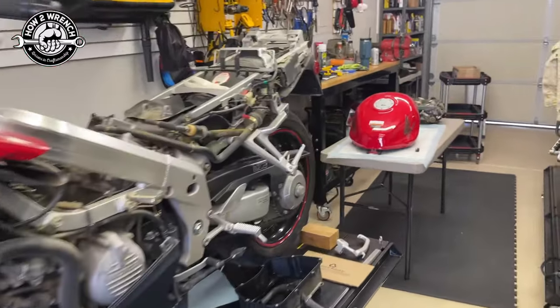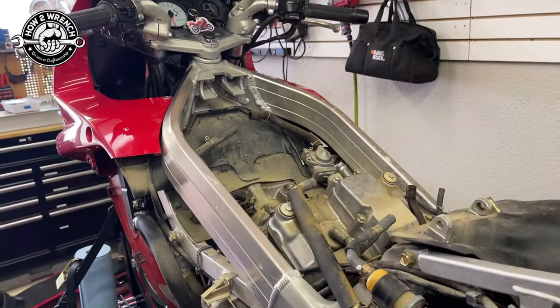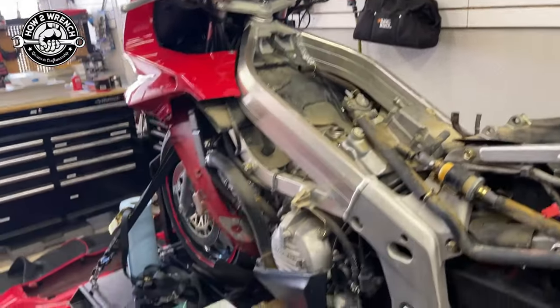Hey friends, we are in the How to Wrench shop getting ready to do the carbs on this VFR 750. I made a little short and said, if enough people want me to make this video, I'll make it.